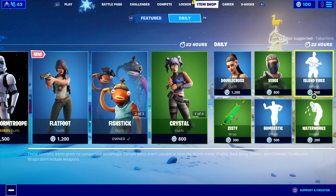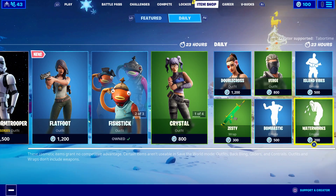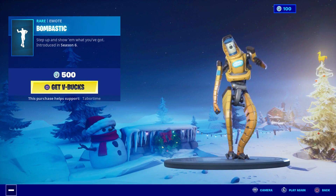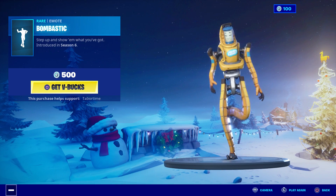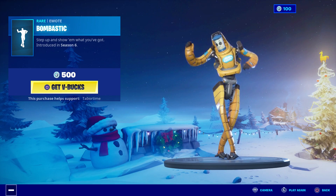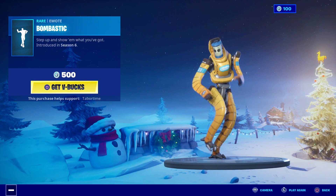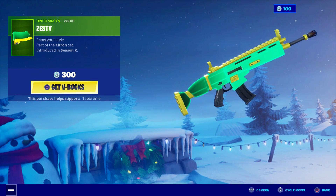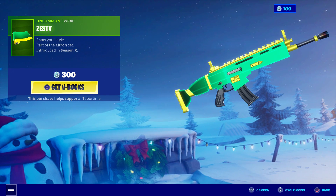Bombastic — this one is from Season 6. I have not seen this one in forever. I don't even remember it — this must be super rare. Someone let me know in the comments if this is rare. And last but not least, we have a weird green color called Zesty. I don't remember seeing this one either.